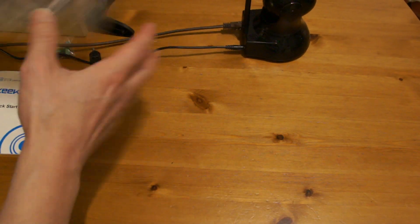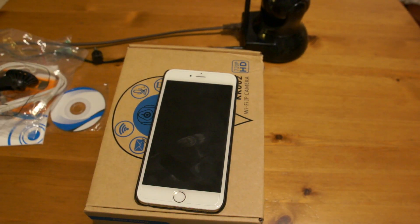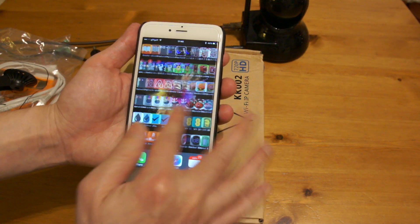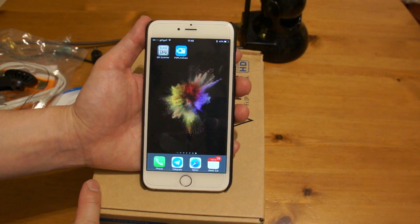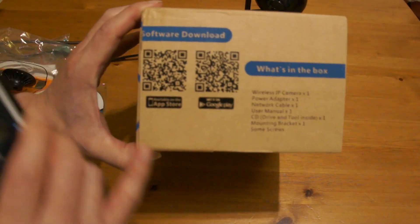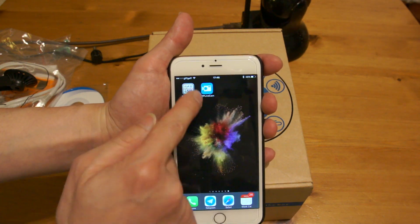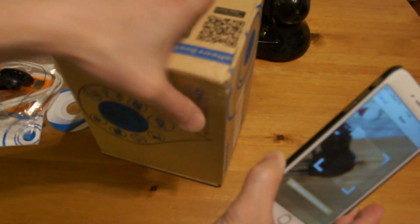While that's booting up, we can set up the phone. I like to use my phone because it means that I can access the camera when I'm out and about. So the app that we need to download is called P2P Live Cam. Either you can search that from your App Store, or you can use a QR scanner app to scan the QR codes that are provided. The one on the left is for Apple App Store, the one on the right is for Google Play Store. If you don't have a QR scanner app, you can download one for free from the App Store — there are quite a few to choose from. So turn on the camera and scan the QR code.